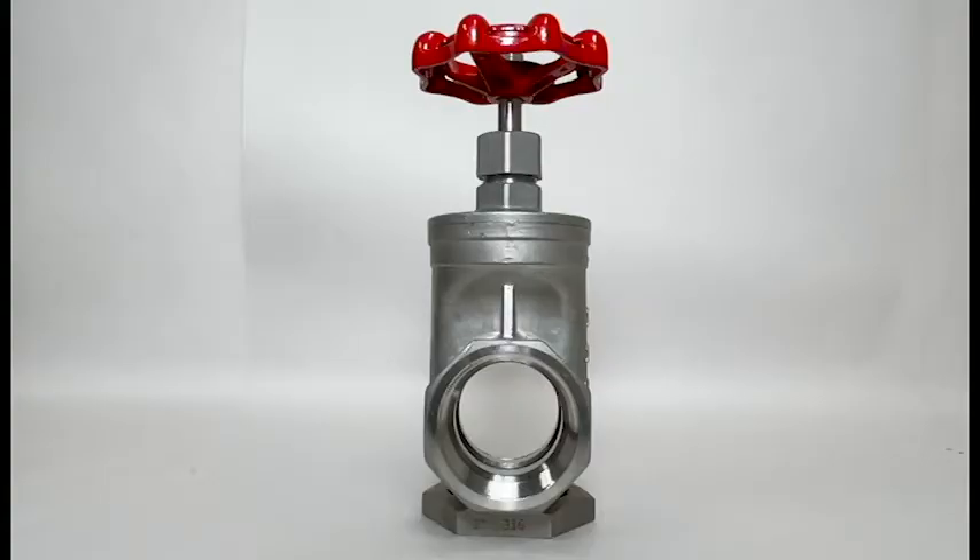Gate valves are often used when minimum pressure loss in the flow path is needed. When fully open, a typical gate valve has no obstruction in the flow path, resulting in very low pressure loss, and this design makes it possible to use a pipe cleaning pick. A gate valve is a multi-turn valve, meaning operation is done by means of a threaded stem. As the valve must turn multiple times to go from open to closed position, the slow operation also prevents water hammer effects.